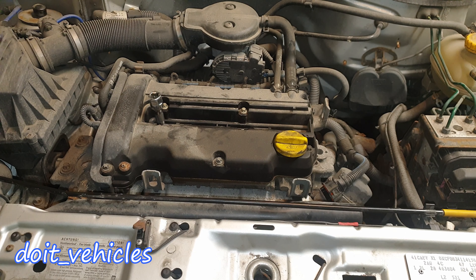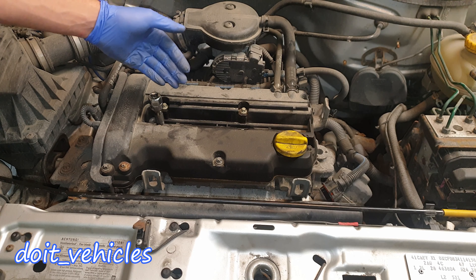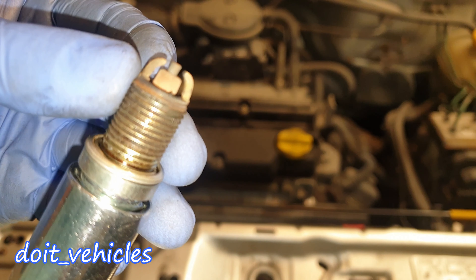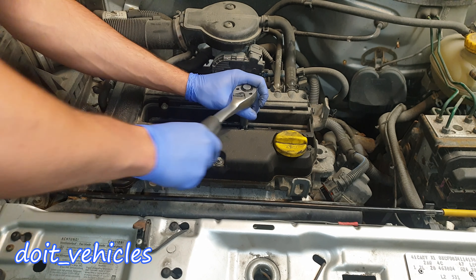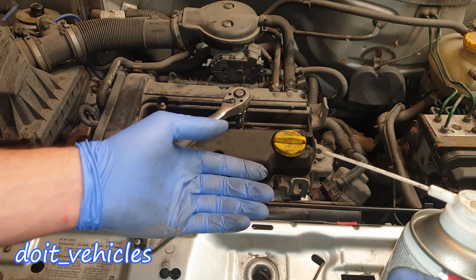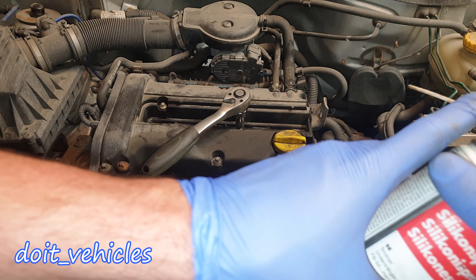When you use more force to remove spark plugs compared to the force you need to put them in, that means those spark plugs have been in there for a long time — and that's a good sign to know if they've been replaced or not. This type of spark plug has double electrodes and definitely needs a lot of force to open — much more than 20 foot pounds.